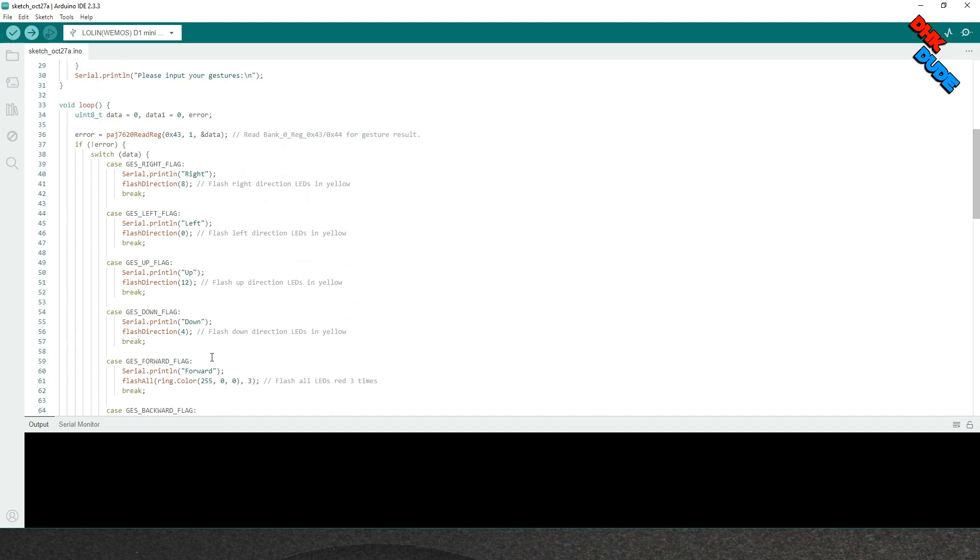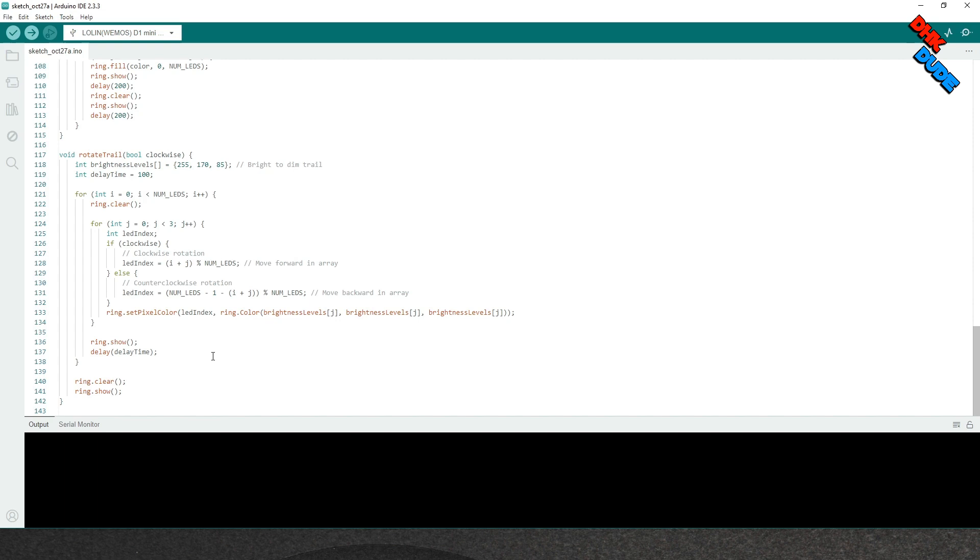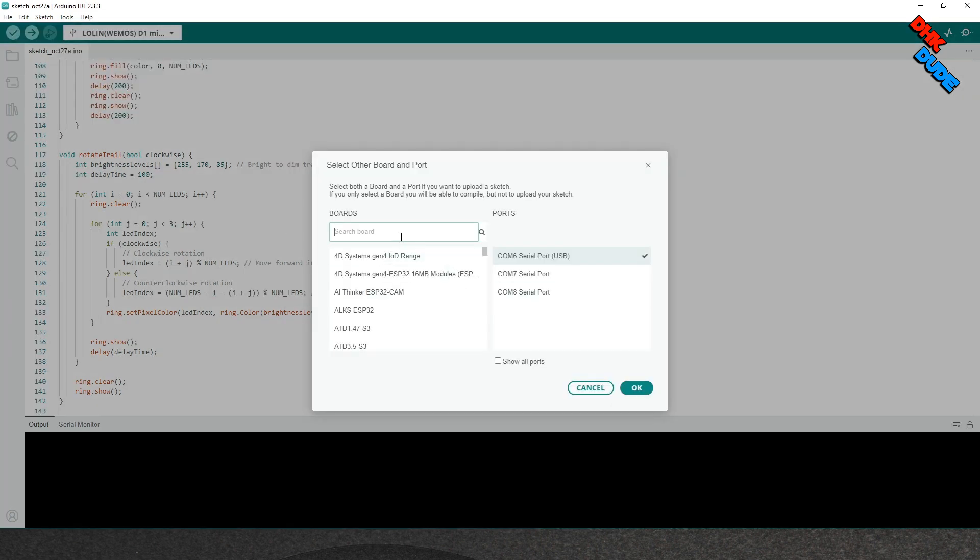Let's first flash this sketch to the controller. Go ahead and connect the controller to the PC. Once connected, search for the board in the board manager. Type Wemos Mini D1, select the right controller, select the correct COM port which we already found in the device manager, and hit OK.